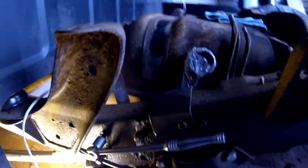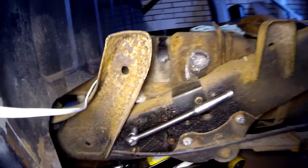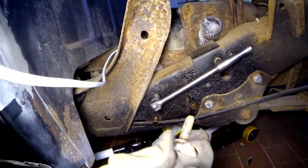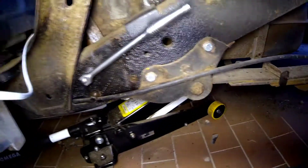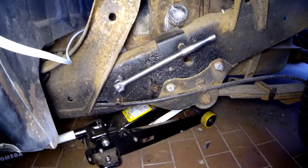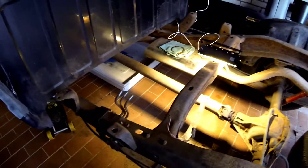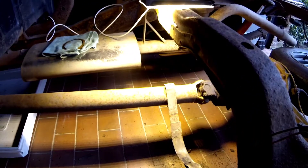I have to remove this entire support bracket, which means loosening these four bolts. Of course they've been there for 30 years and they're pretty rotten, but it works. Loosening these will drop the bracket and then hopefully I can move the tank out. Holy crap, that felt like giving birth — but the tank is out and the bracket is off.